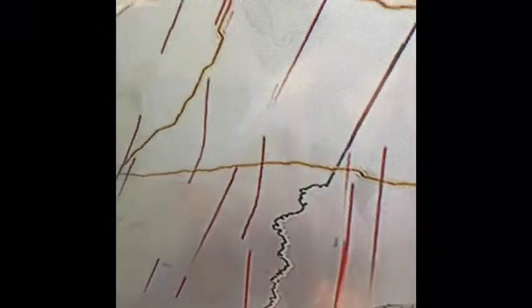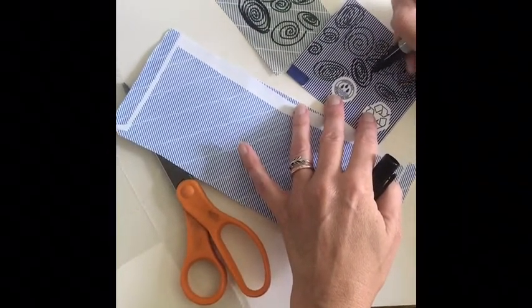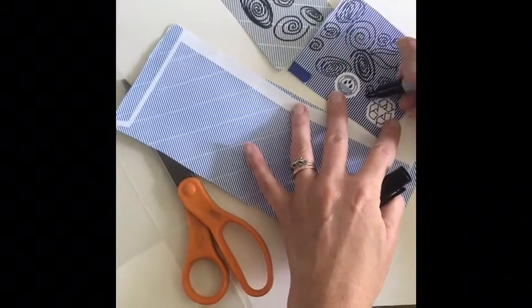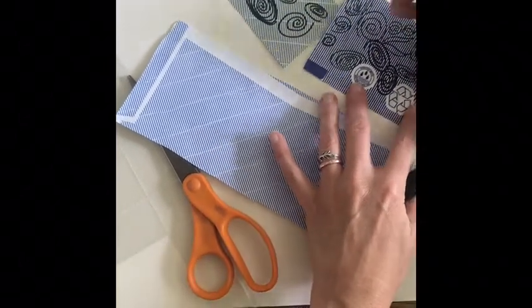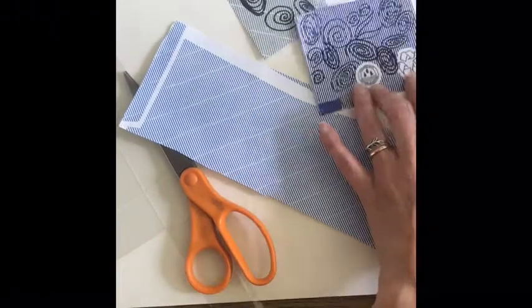Moray patterns often appear in photographs or on television screens. Using a digital camera, angle it towards the TV and see if you can see a moray pattern. Try it at home on some lined paper — these mailing envelopes were perfect places to practice moray patterns. Try it at different angles and see if you can get a really cool moray effect.